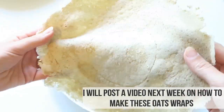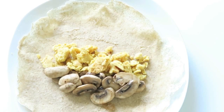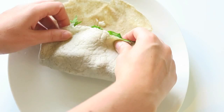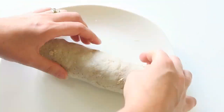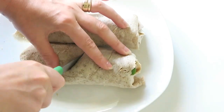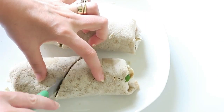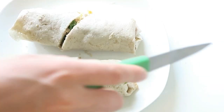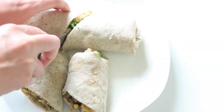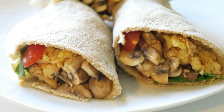Get your fillings ready and grab a tortilla or an oat wrap. I filled it up with my scramble, my fried mushrooms, some cherry tomatoes, some mesclun, my cashew cream, and taco sauce, then just roll it up carefully. The oat wraps are more delicate than normal tortillas so you have to be a wee bit more careful. What I love about these oat wraps is that they're just water and oats — that's it. Perfect if you're trying to avoid gluten and perfect if you want to keep it low sodium.